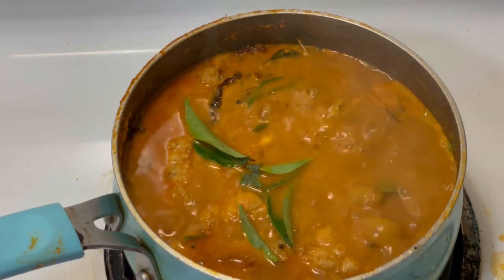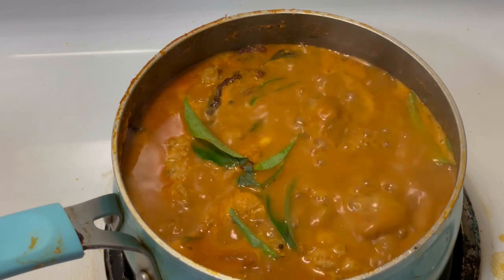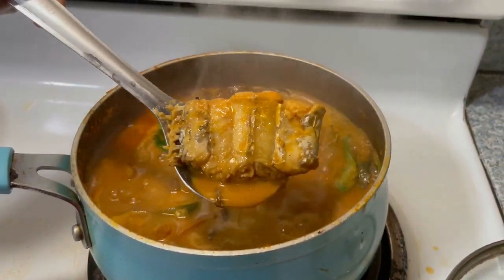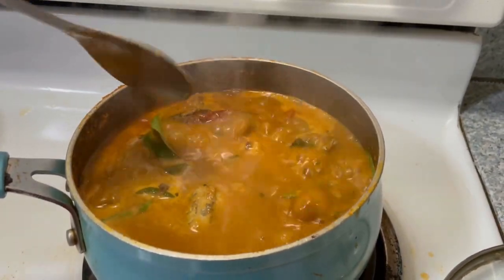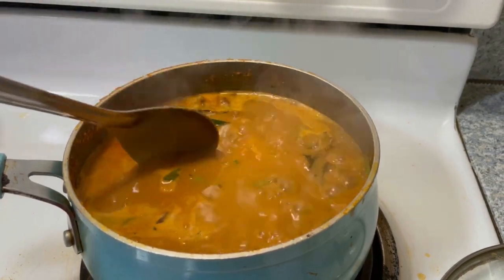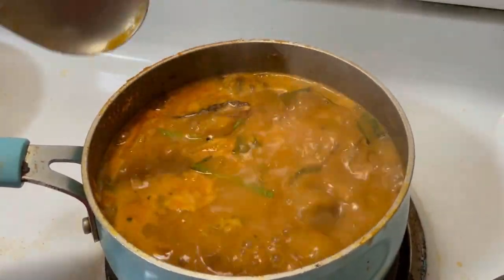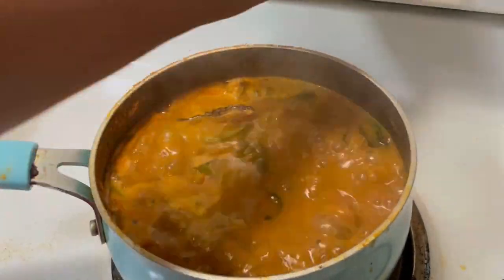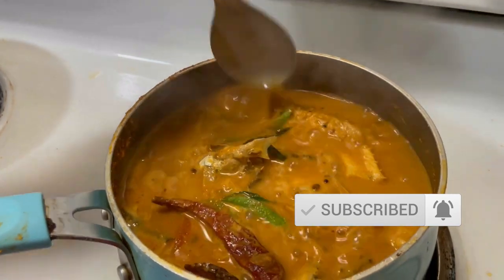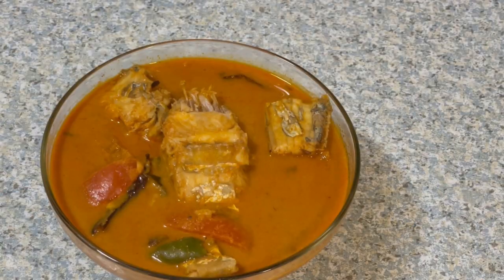Add a little bit of salt in the curry. This is a very soft and good taste. Try this recipe! Thank you so much for watching this video — please like, share, and subscribe. See you in the next video, bye bye!